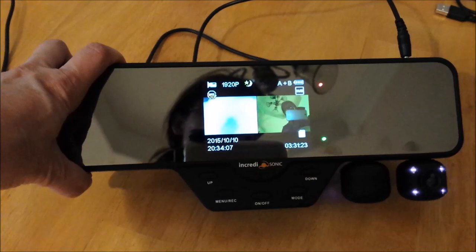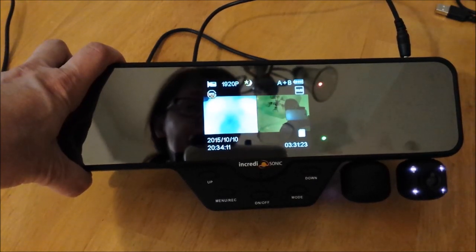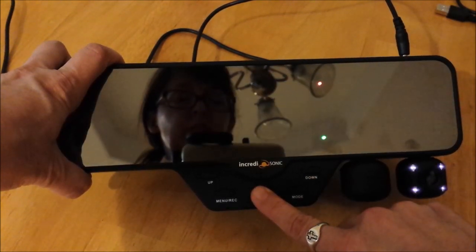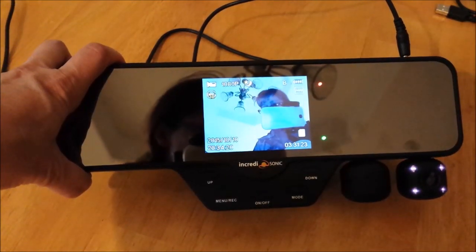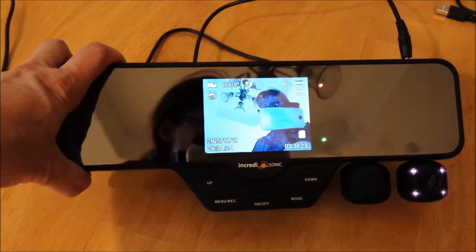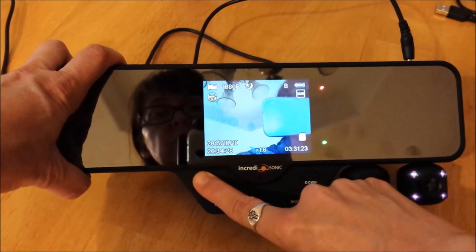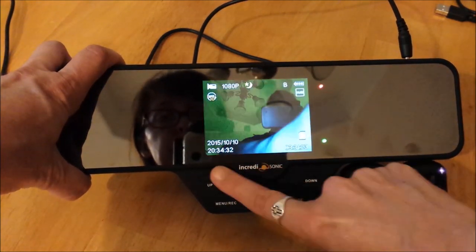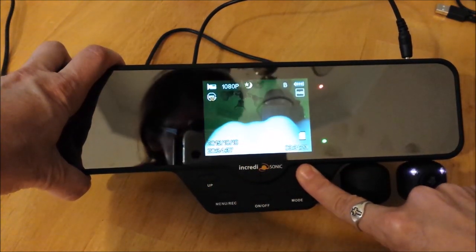Now to zoom in and out — in standby mode or while recording. Let's go ahead and switch to just B mode so you can see this. The up button zooms in, the down button zooms out. Zoom in. Zoom out. Very nice.